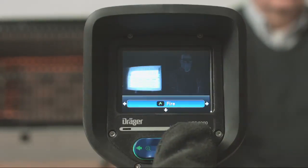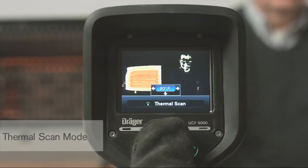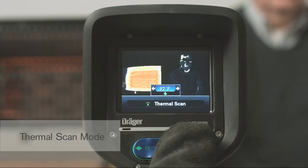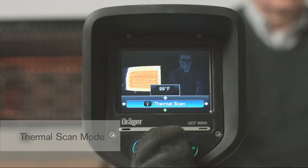The Thermal Scan Mode highlights a set temperature threshold. This feature is great for size-up, overhaul, looking for overheated ballast, and smell-of-smoke response calls. This feature has a separate menu that allows you to adjust the temperature threshold up or down by pressing the arrows left or right. Once you select the temperature threshold, press the down arrow to lock in that desired temperature.